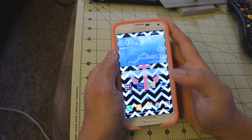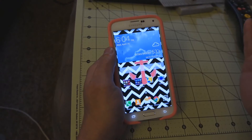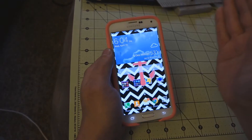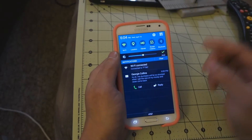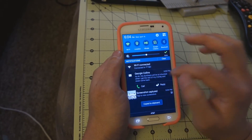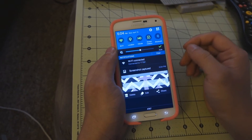I just call it the karate chop method. Take your hand, just make a blade and go sideways and it should capture. You'll see the edge blink and then it'll say saving screenshot. If it's the first one, you'll get the little preview right there.